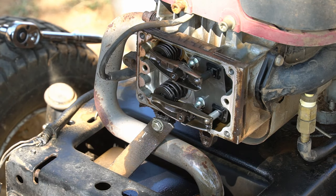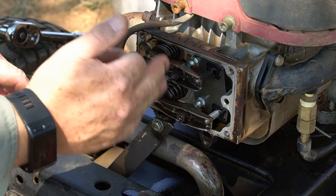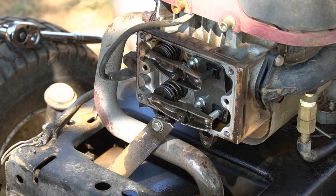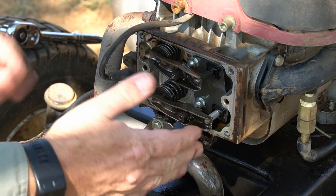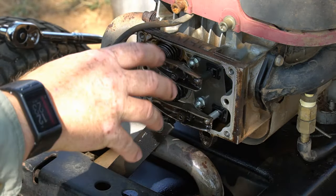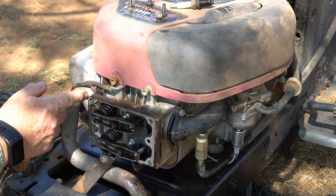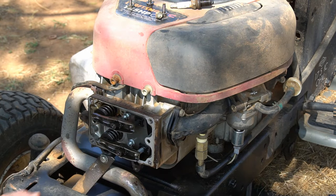You would think it'd be an easy question to answer, but there are actually a lot of opinions on it. There's a different adjustment for each — some people don't determine the intake and exhaust valve and just adjust them both to the same thing, and that will work. This engine doesn't have to be exactly precise to work. But if you really want to get it precise, you need to determine which one is the intake and which one is the exhaust. Normally the intake valve lines up with the intake from the carburetor and the exhaust valve lines up with the exhaust, but in this case both of them are lined up with one valve.